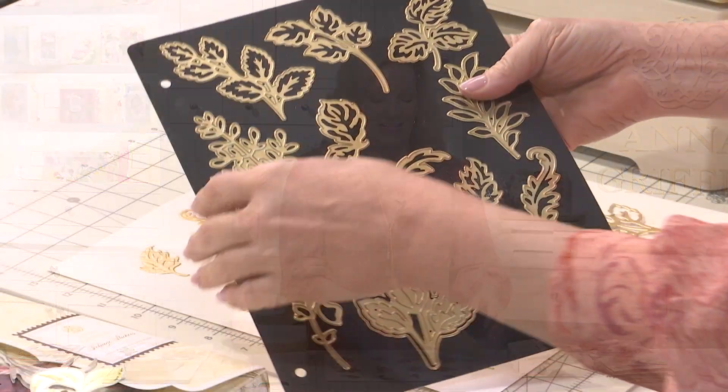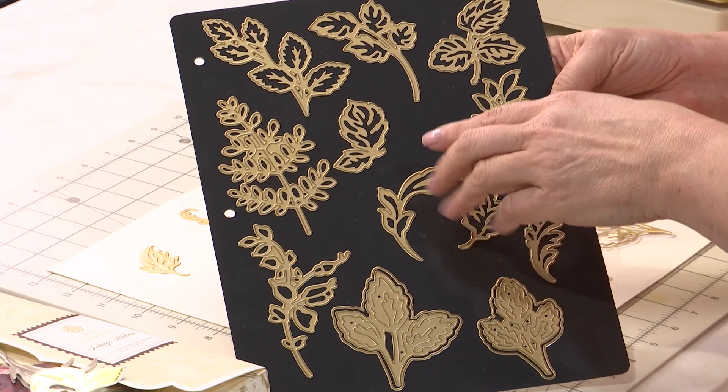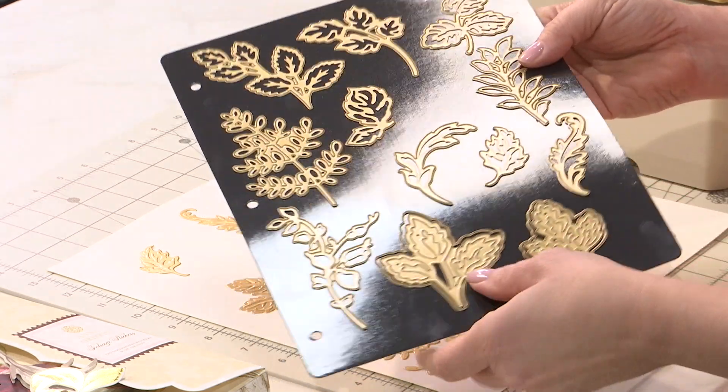The foliage die set is a comprehensive library of leaves and branches that I say are a flower's best friend. When you're looking at this set, just see how gorgeous — we're talking about graceful curves, beautiful leaves, cut and embossed dies that give you even shadow layers for your foliage.